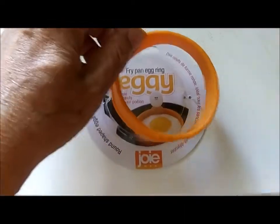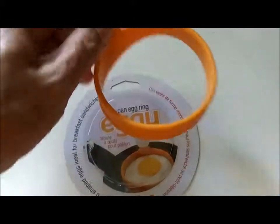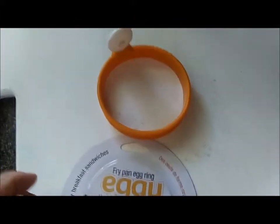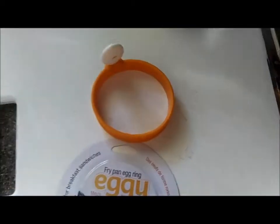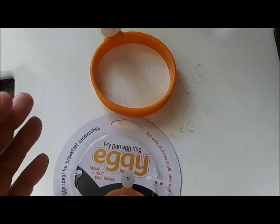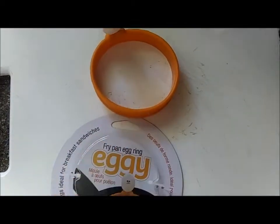This is an excellent product for frying eggs — it's like the ring they use in a restaurant to contain the egg when you're frying it. I got tired of the egg just spreading out all over the place into the potatoes, bacon, or sausage I'm making, and then having to try to separate everything that's stuck together.